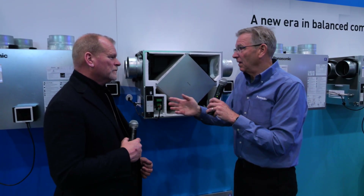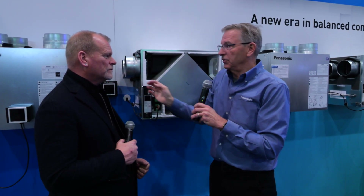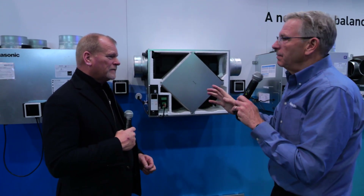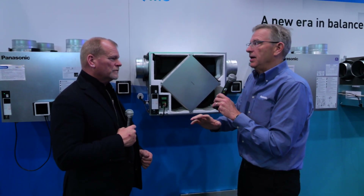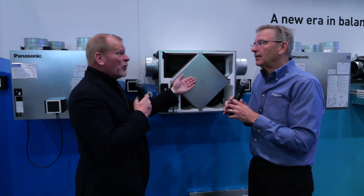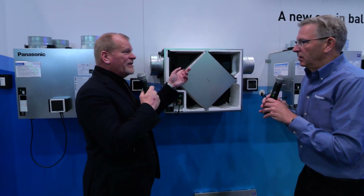As a builder, I always like an inline filter box downstream. Whatever we can do to make it easier for the homeowner to access the filter is the best thing we can do. And they can see it — even homeowners can open this up. Is it dirty? Exactly.